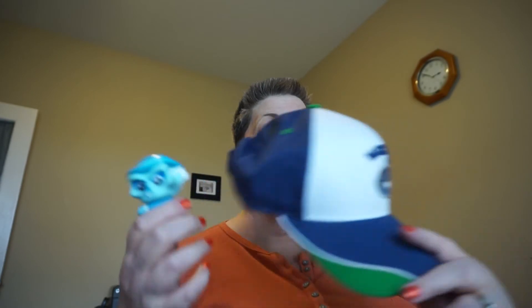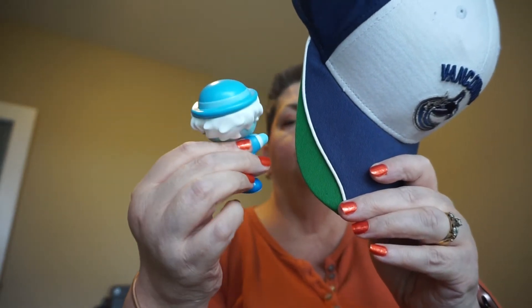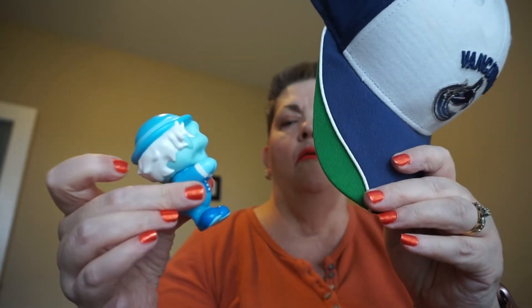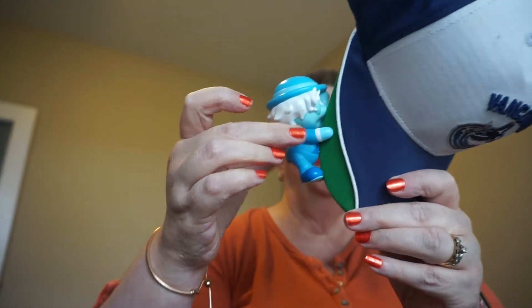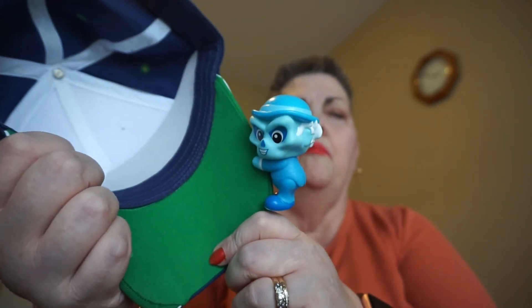I would suggest, if you're going to put them on a bag, to put them on the loop or the D-ring on the outside of your bag so they're not rubbing against anything, because they can fall off fairly easily. On a hat, for example, you just squeeze them right there — they have little grips. Anywhere that they can hang on to, you can put a Park Pal.